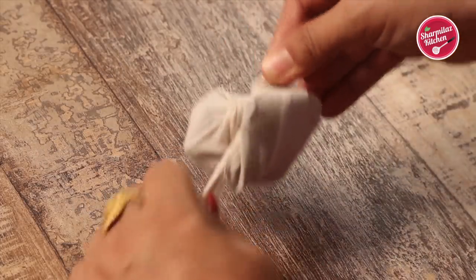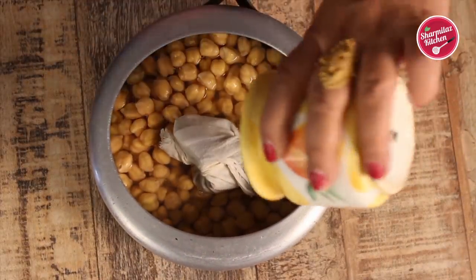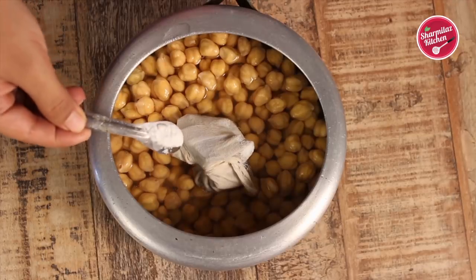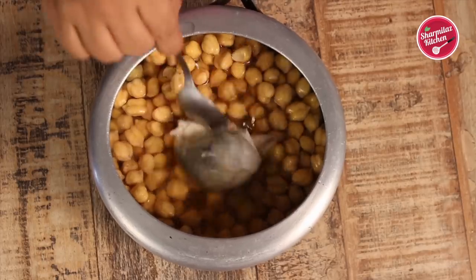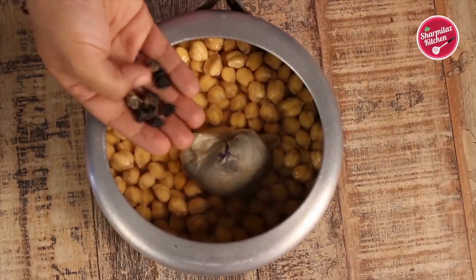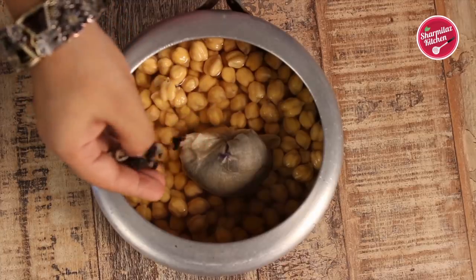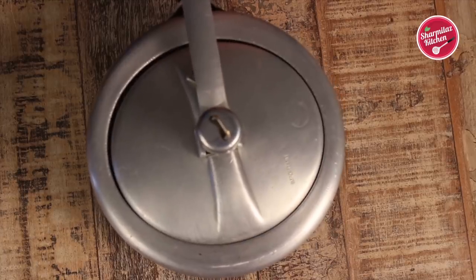Now it goes in the chhole. I am going to also add salt to taste and a quarter teaspoon of baking soda. This baking soda makes the chhole melt in the mouth when they get cooked. I am also going to be adding dried gooseberry or amla, about 7-8 pieces. Close the lid and cook until 4 whistles are done.